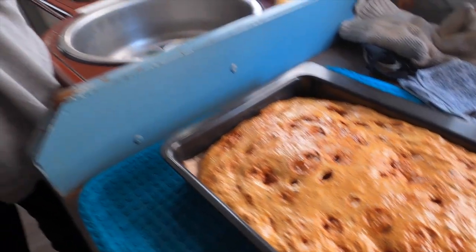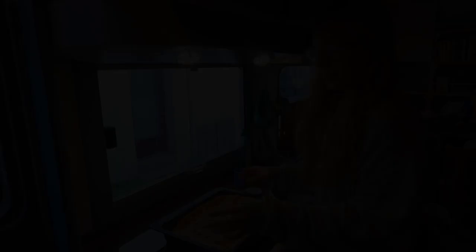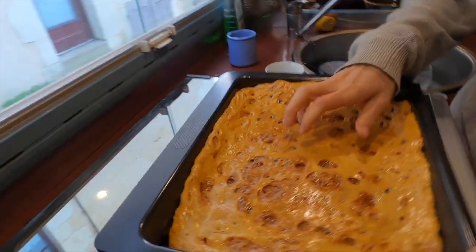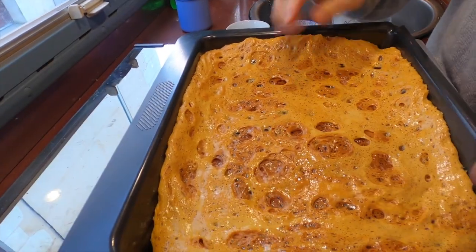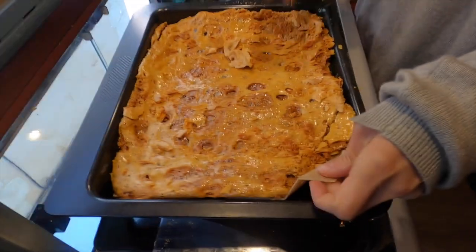Leave it for 30 minutes to completely cool down. Don't touch it because it's gonna be very hot. Okay, so it's been about half an hour — as you can see it has hardened. The person who put the paper in didn't put it over the edge so it might be a little bit difficult to get out. We'll figure out how to get it out and come back to you.